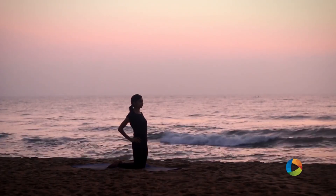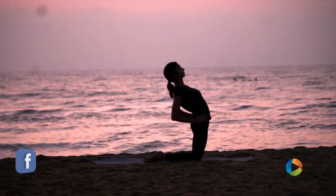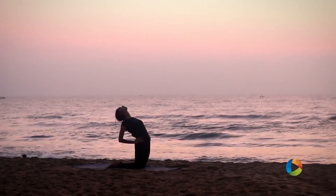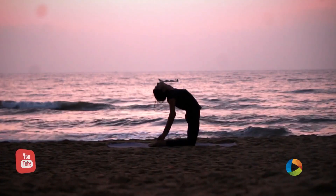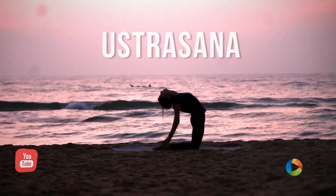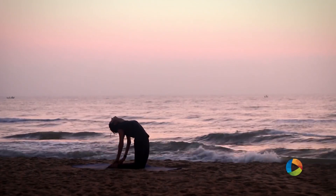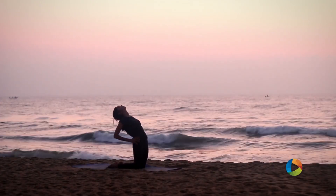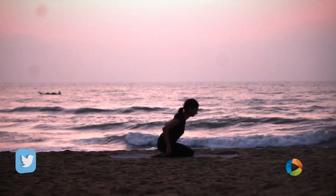Ustrasana — Camel Pose. Start by placing the hands on the hips and gently arch back. Stabilize your shoulder blades and slowly with control release your palms from your hips. Try to reach for your heels, using your back muscles to hold the posture and keeping your glutes tight. Take five slow deep breaths in this position. To come out, inhale, slowly place your hands on your hips, use your core muscles, and come back to the starting position. Rest on your heels, bring your forehead down, and relax in Child's Pose.